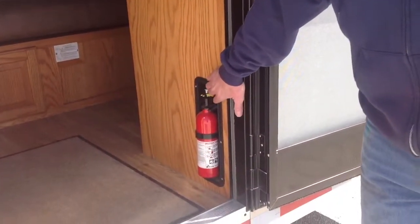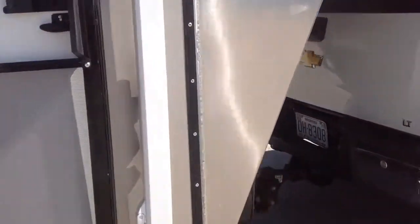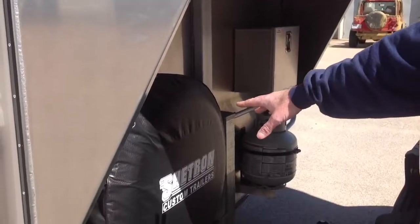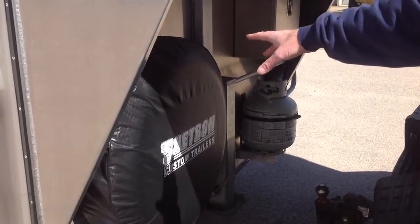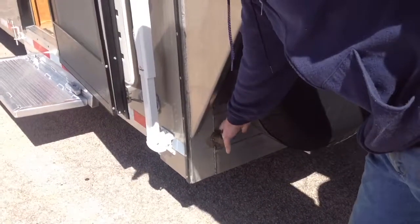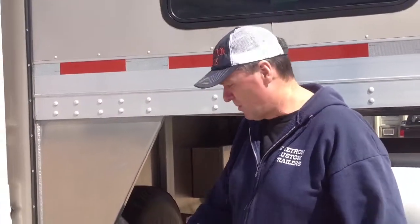All our trailers come with a fire extinguisher and an outside power outlet. Around on the front of the trailer we've got a deep-cycle battery in a battery box, a propane tank, and a spare tire — exactly the same as what's on the trailer: an aluminum rim with the ST235 85R16 tire. We also put an outside water spigot on all our living quarters trailers, allowing you to access water directly from the tank inside the trailer. So when you arrive somewhere in the middle of the night, you don't have to find a tap to water your horses.